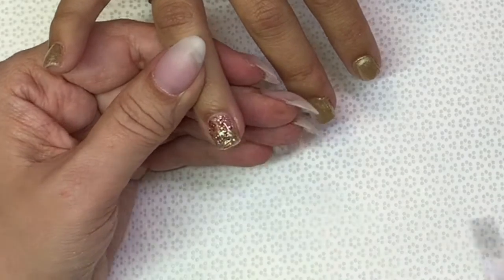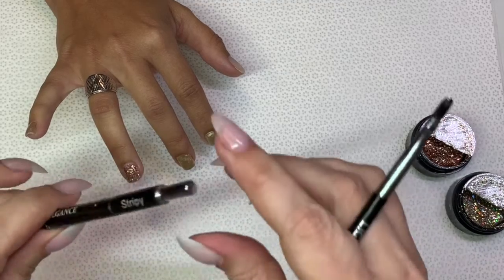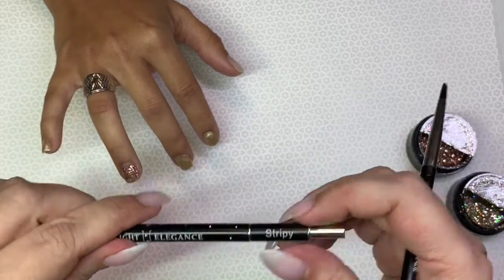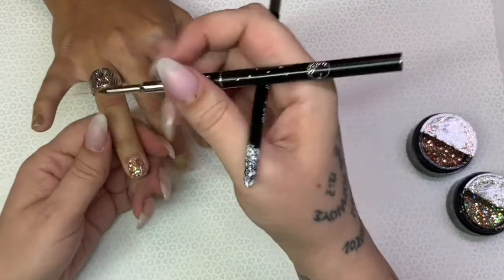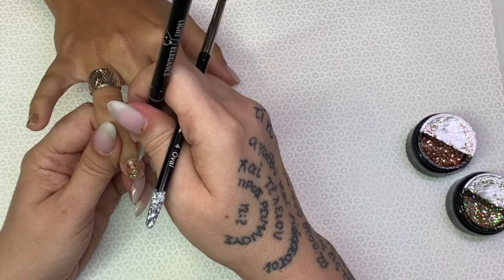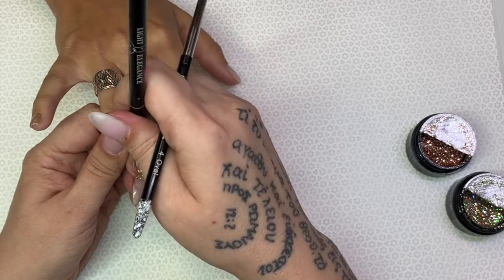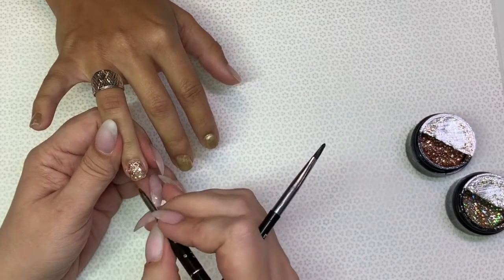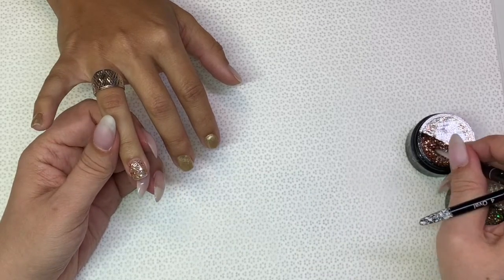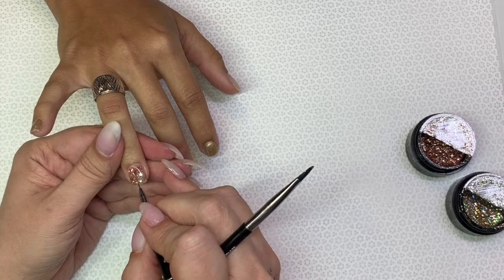I'm going to use the Light Elegance strippy brush that comes in the Celina Ryding signature set — I love these brushes. I actually have two sets right here. I'm pulling the gold through to the rose gold and then the rose gold through to the gold.